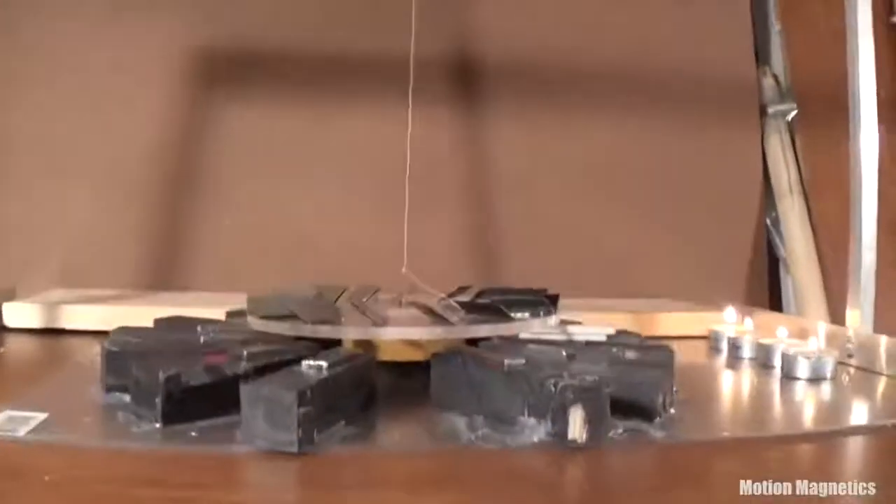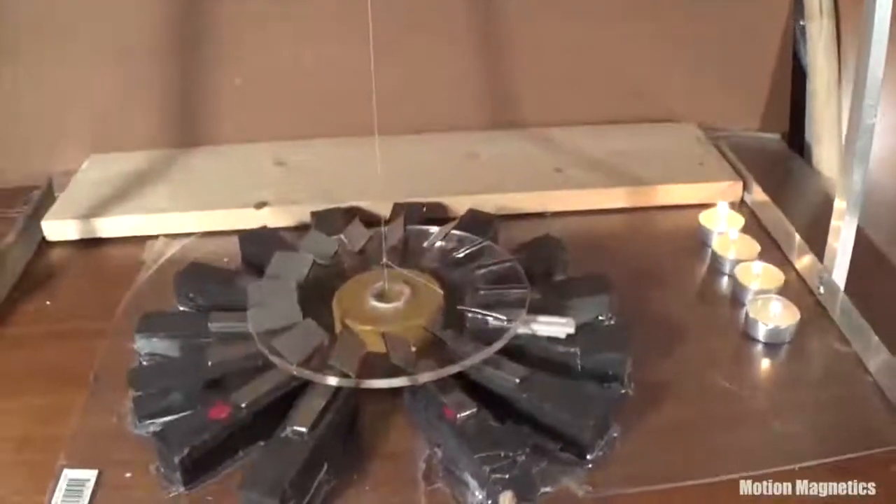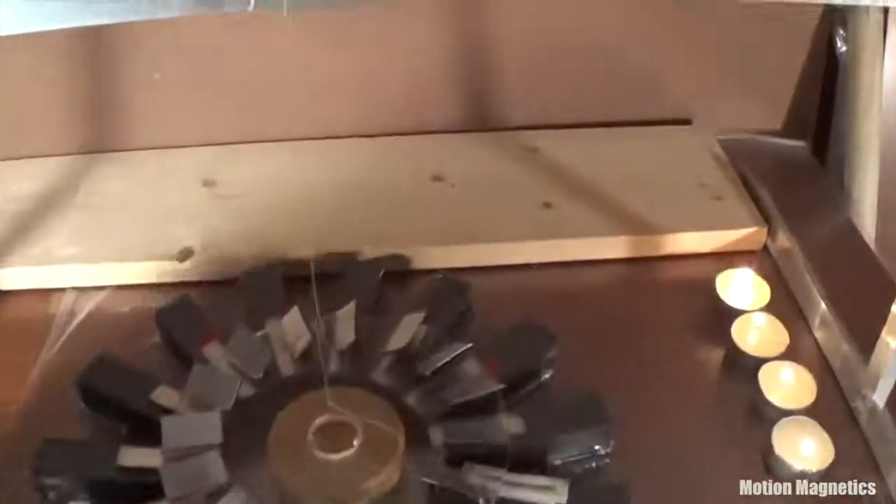For the skeptics, there is nothing under the table. And as an added bonus to my viewers who actually watch my videos to the end, I put together this simple assembly to show that it's actually not my fingers that were inducing rotation in the rotor earlier.